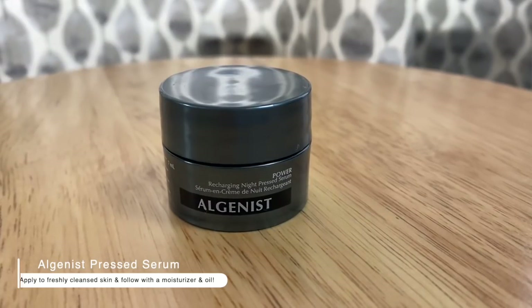Another skincare favorite is this Algenist Power Recharging Night Pressed Serum. I had declared I didn't like pressed serums, but that was unfair because I'd only tried one — the Tula one — and to me it smelled like beef jerky. I had to get rid of it because the smell was so off-putting and I described it as putting on a pore-filling primer when you're going to sleep, which just isn't moisturizing. It was very bizarre.